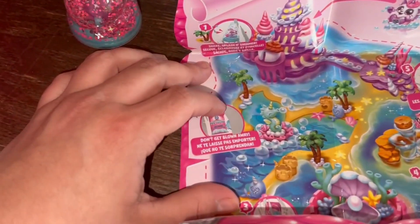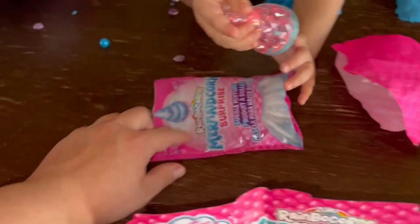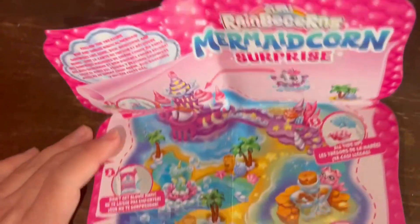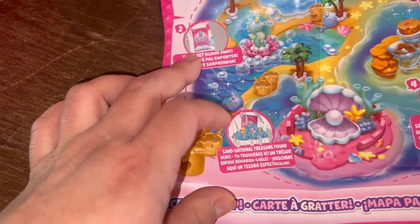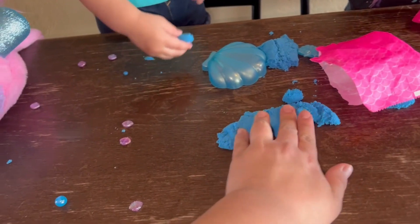One is 'Shake, Splash and Shimmer' - and that's this here. Okay Millie, hold on. Two is 'Don't Get Blown Away' - that's the bubble solution. Sensational treasure found - that's Millie's. When Millie opened it, it had sand.